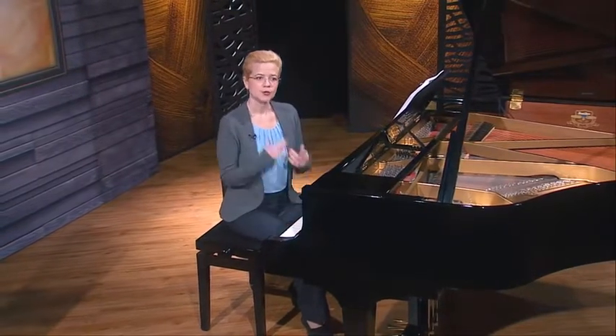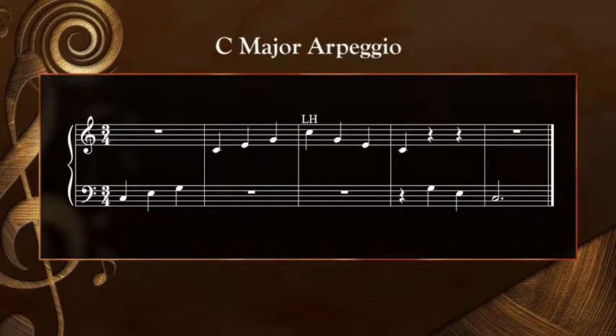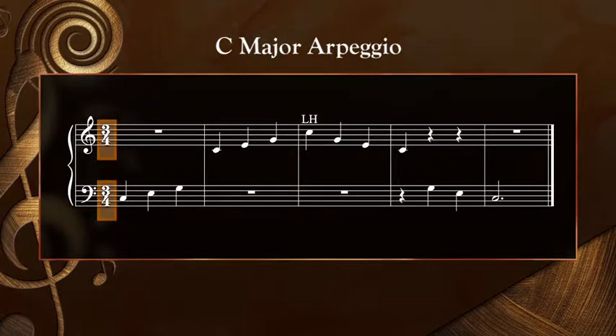I'd like you to see how this C major arpeggio looks on the staff, so you'll recognize it when you encounter it in your repertoire or etudes. Notice that the exercise is in 3/4 time and that on the descent, different notes fall on the downbeat, which is why we stressed different notes ascending and descending. Just listen to me as you play and feel three beats per measure — it will come naturally if we don't overthink it.